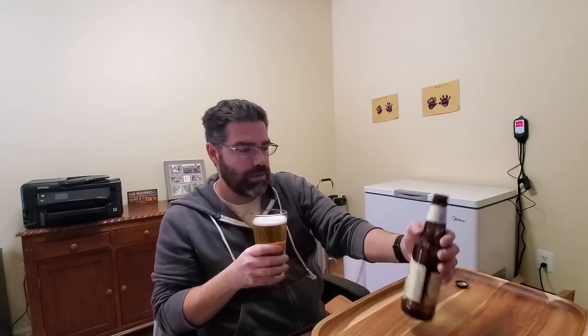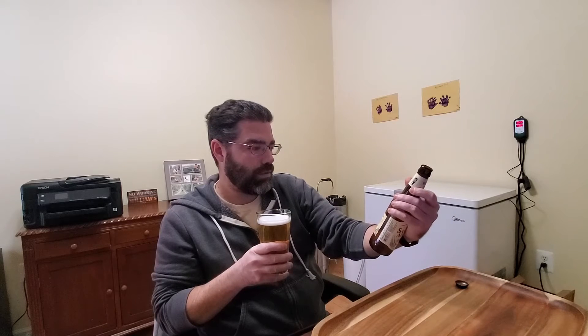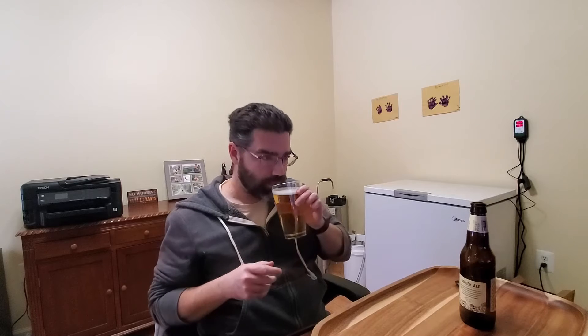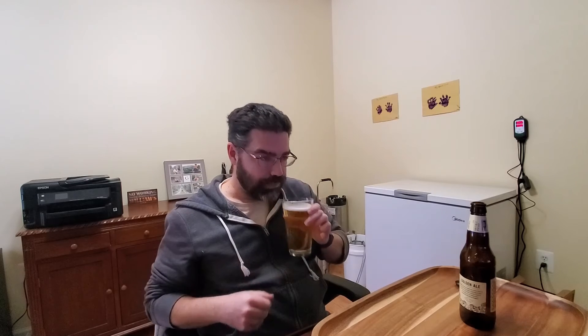On the bottle they said crisp upfront citrus aroma, but I'm not really getting that myself. I'm kind of just getting a very light untoasted bread aroma. I can't say I'm really getting any citrus aroma or any hop characteristic in the aroma — just kind of a light white bread. Not really much going on with the aroma.